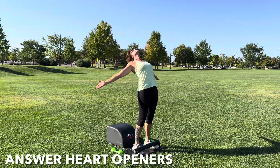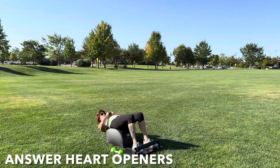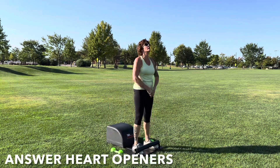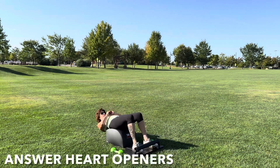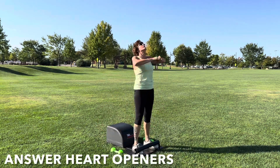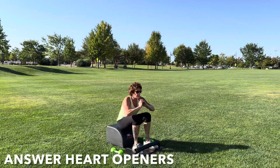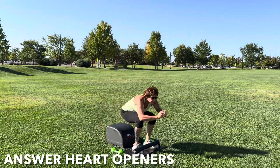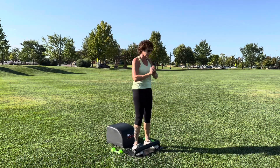Inhale down, create length. Exhale up, create strength. Focus on the breath, focus on the movement. And as we make our way into today's workout, I would love to encourage you to set an intention — identifying what you want, need, and desire. By identifying what you want, need, and desire, you can easily manifest more of it into your life. Great work.